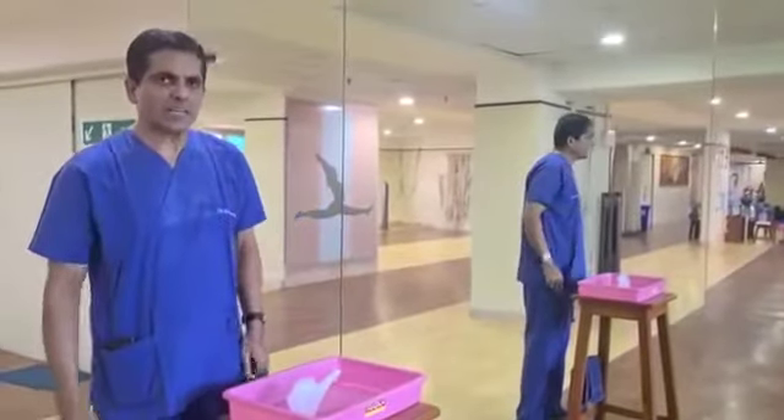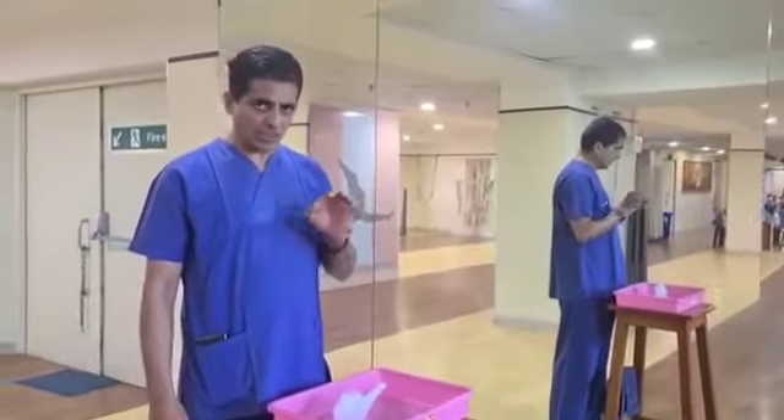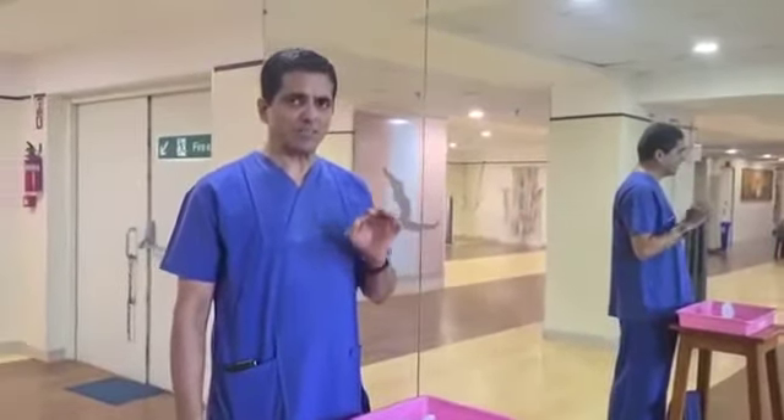Namaste. I am Dr. Dhananjay Kedkar and I am going to demonstrate a simple procedure called Jal Neti for protection against COVID infection.